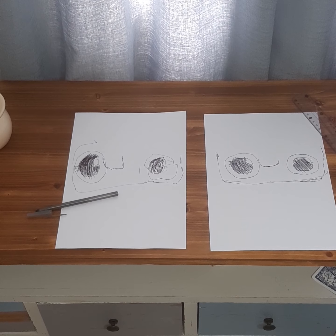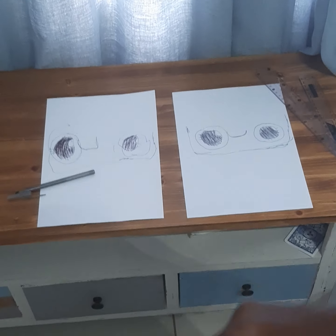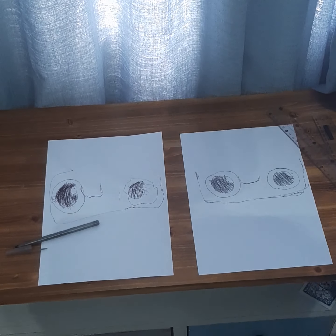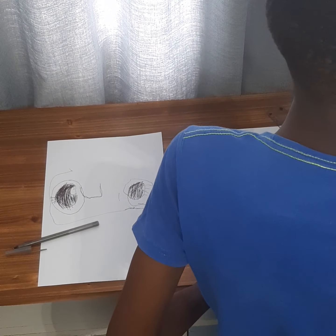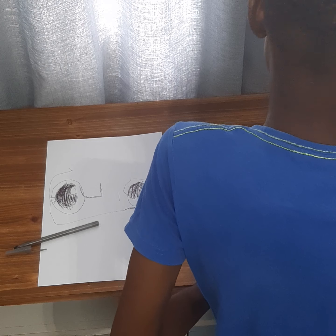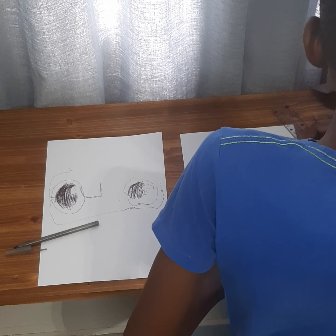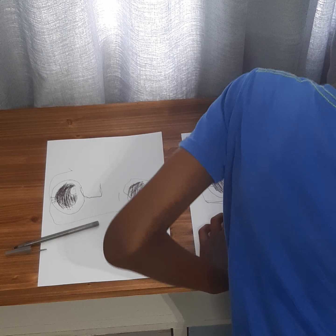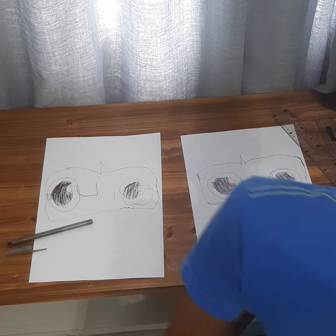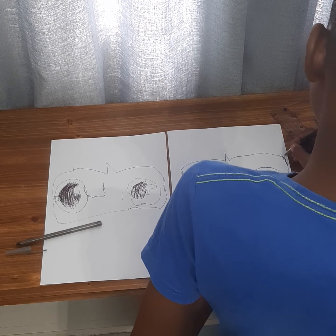The next thing you're gonna do now — sorry, that's better — so now we draw... looks like we draw on top of. And then now we're gonna just start, so now you just roll that.